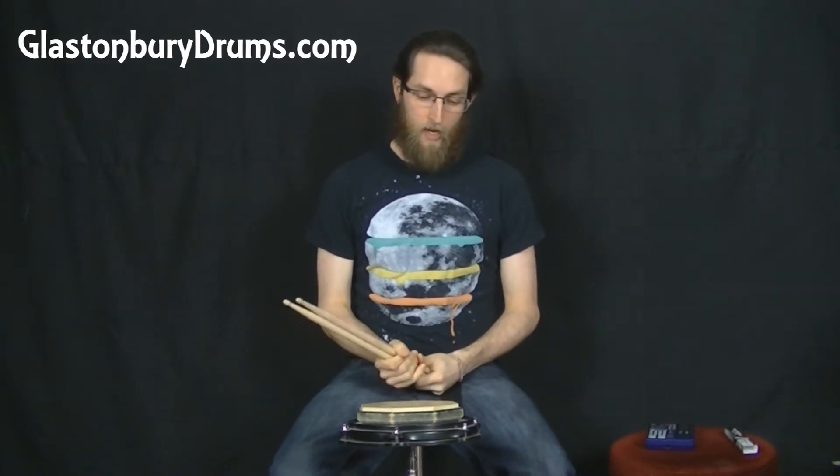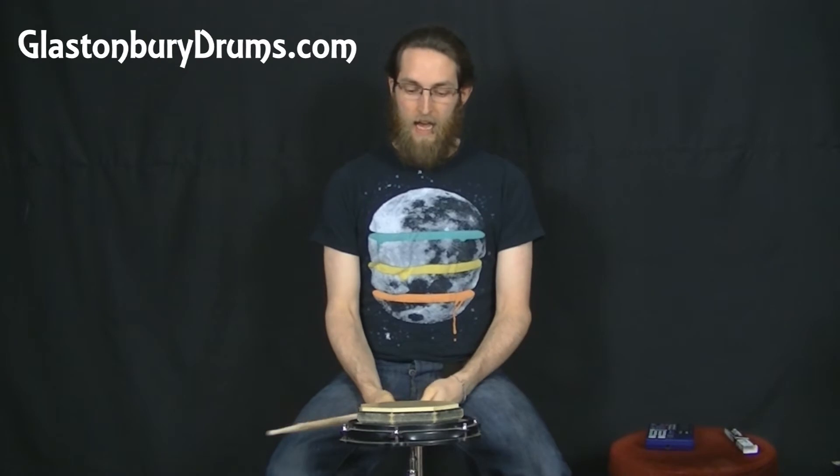Hi and welcome in. Today we're going to be working on the flam paradiddle. Go back and check out the paradiddle video if you don't know what that is.